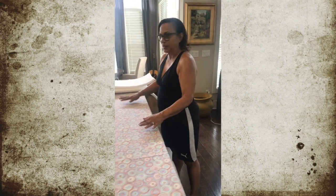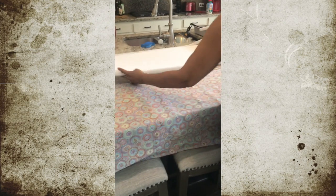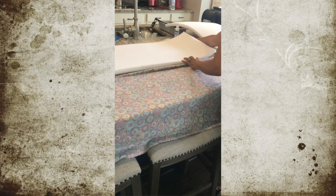Now we've got our fabric laid out and we're going to put our foam on it to see how it's going to fit, and then we'll cut it to line up.